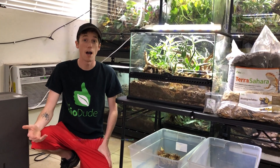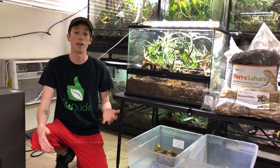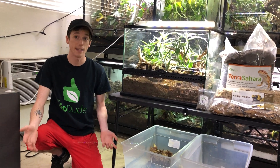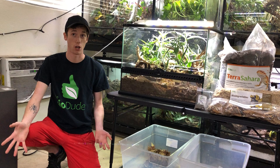Hey guys, how's it going? It's me, Josh Halter, owner and founder of The BioDude here in Houston, Texas. Today I am doing another long-awaited video — an update on the 24x18x18 leopard gecko bioactive terrarium that I built for you guys about eight months ago.